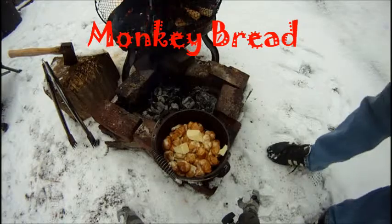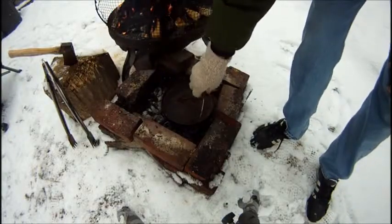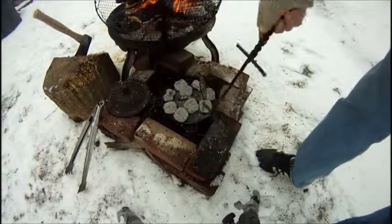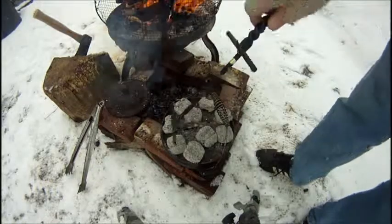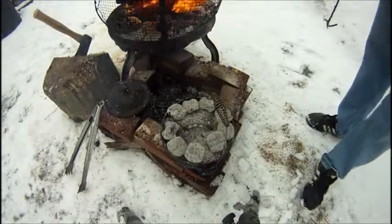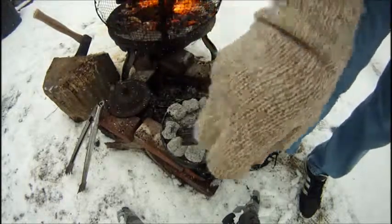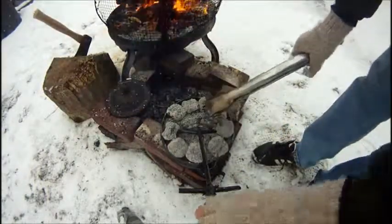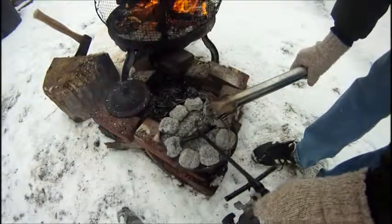Alright, so we're going to be putting the monkey bread onto the coals. Get this stuff cooking. Oh yeah, she's cooking good — and it's rising, nice.